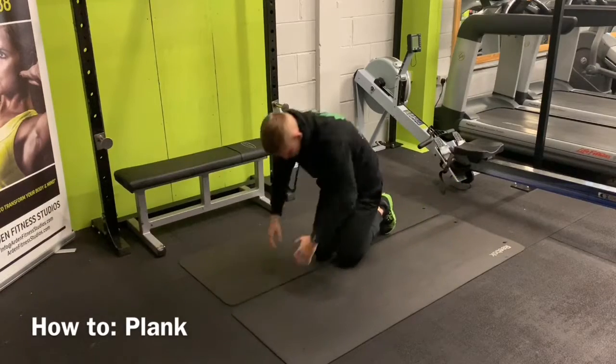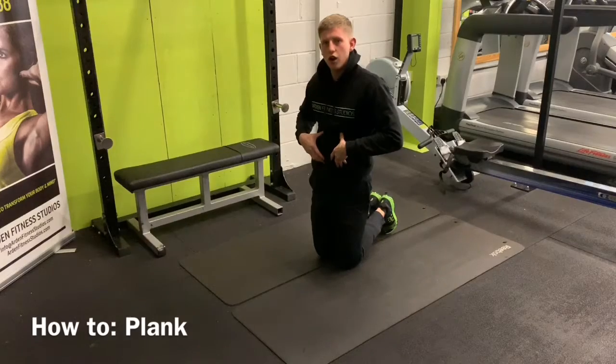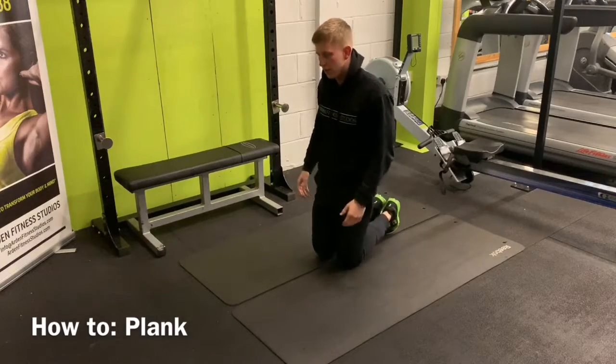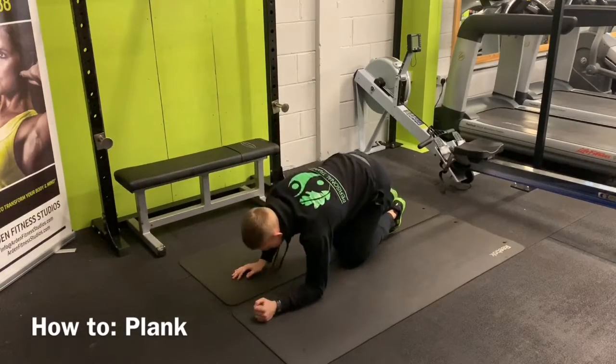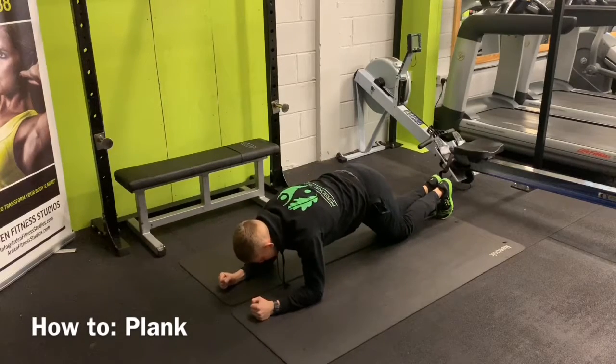Doing this shape here — this roundness — contracts your core a lot harder than just doing a normal plank. A normal plank would be straight arms, knees down. The best way to start planks is always doing this.